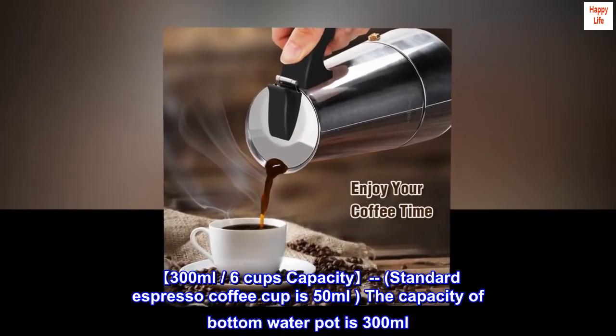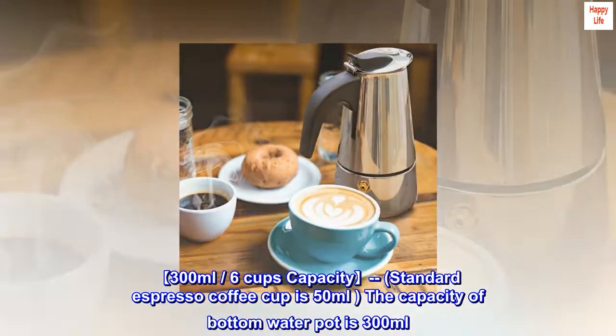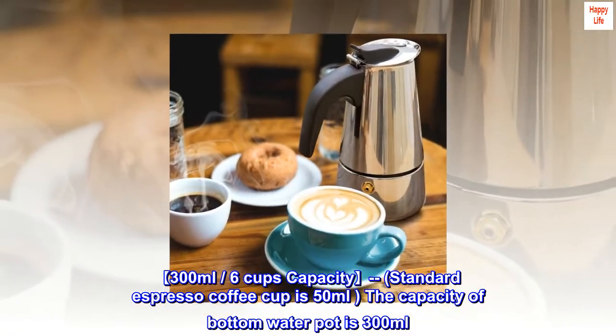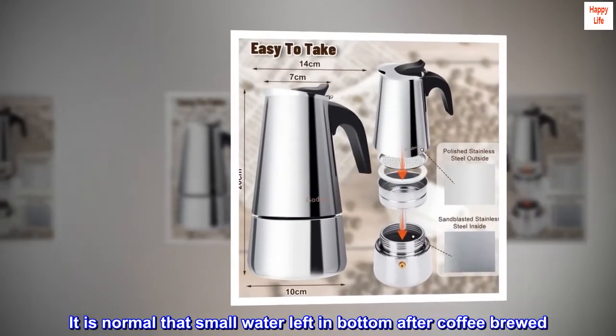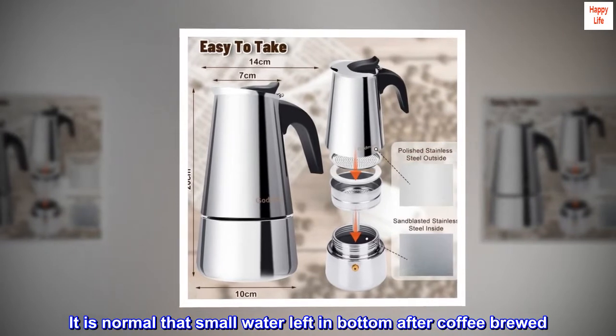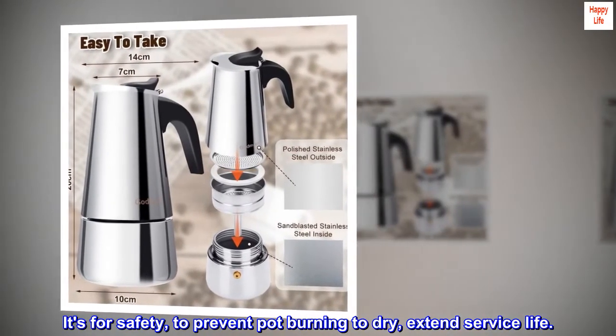300 ml, 6 cups capacity. The standard espresso coffee cup is 50 ml, and the capacity of the bottom water pot is 300 ml. It is normal that small water is left in the bottom after coffee is brewed. It's for safety, to prevent the pot from burning dry and to extend service life.